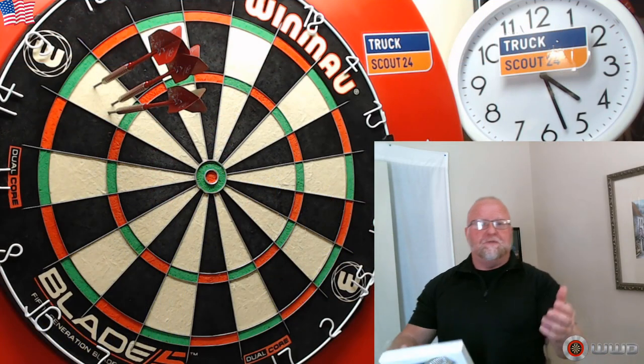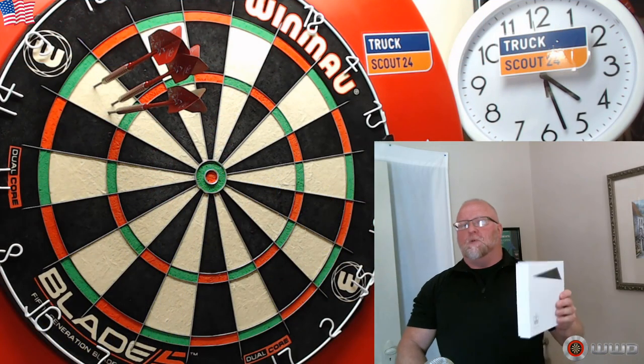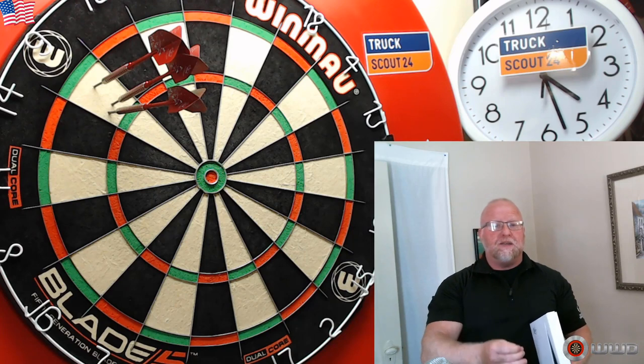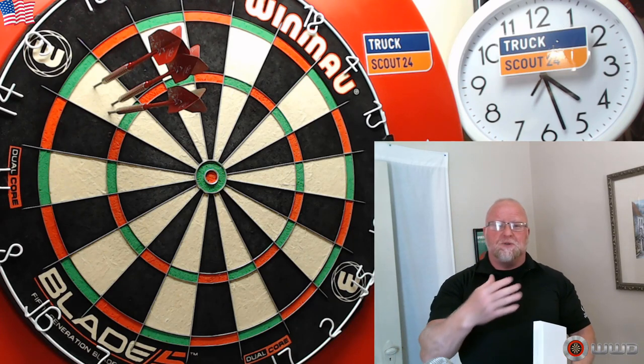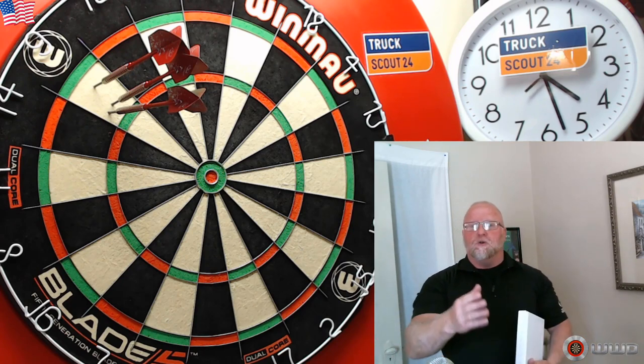Hey, what's up guys, Worldwide here. I think we got a great video for you today. Have you ever wondered what would happen if you remove the paint from your darts? A lot of you guys know I'm not a fan of painted darts whatsoever — I think it makes the dart look kind of cheap.